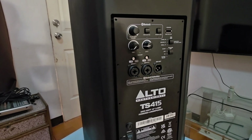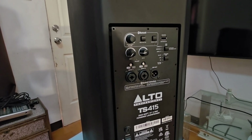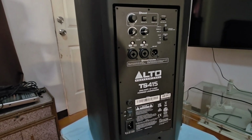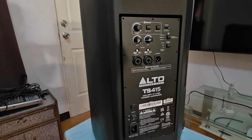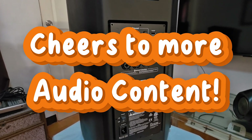I'm hoping you guys liked my video — it's been a while and I'd like to continue sharing more videos about the Alto TS-415. Please consider liking and subscribing to our channel so I can create more content for you. Thanks everyone and have a great day!